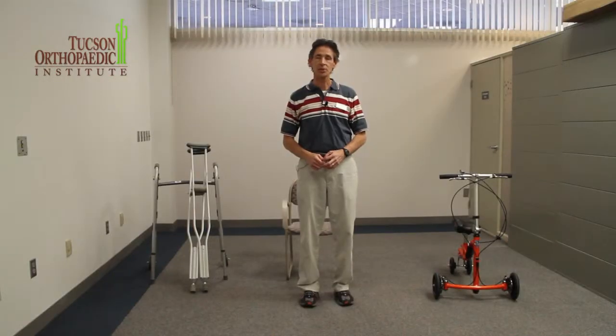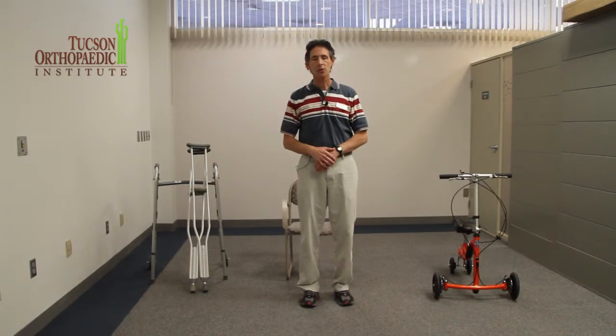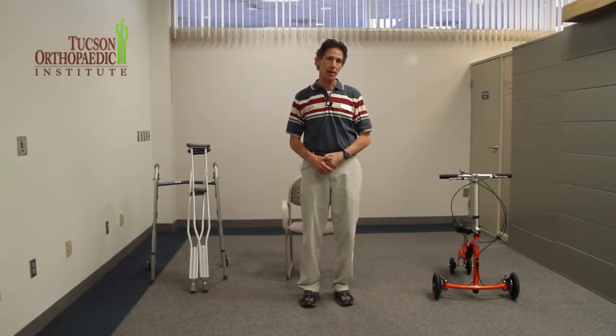Hi, my name is Duane Schneider. I'm a physical therapist at Tucson Orthopedic, and I'd like to show you today how to use assisted devices. Assisted devices could be crutches or a walker to help you get around when the doctor does not want you to put any weight on your lower extremity, like your right leg or your left leg.